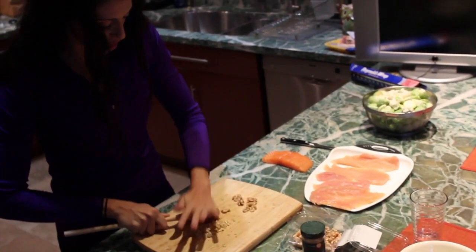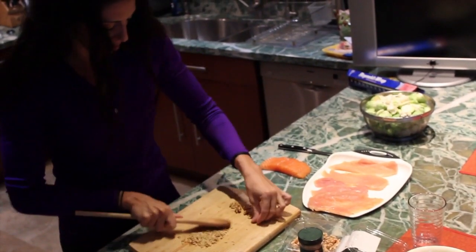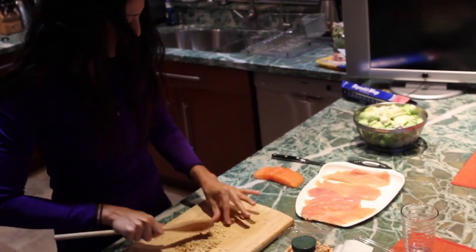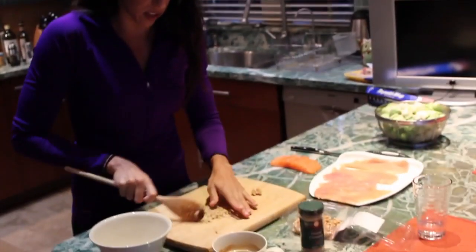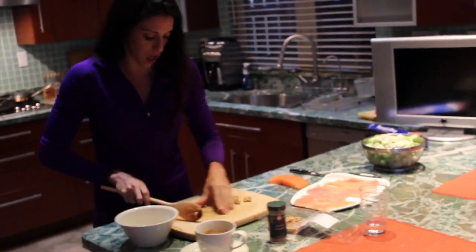Just make sure you crush enough to coat however much salmon you're cooking for the night. You're going to put those walnuts all over the salmon. It's going to be walnuts, cinnamon, and a little bit of olive oil in the pan. That is it.